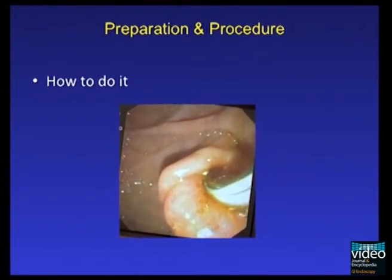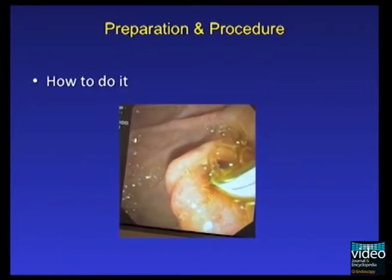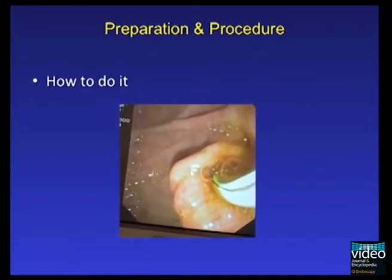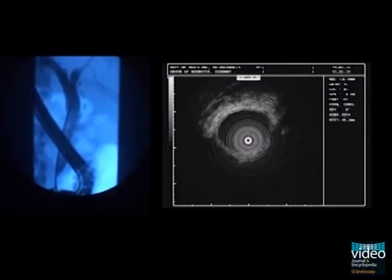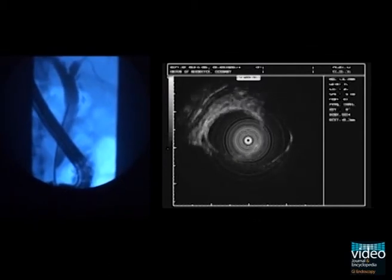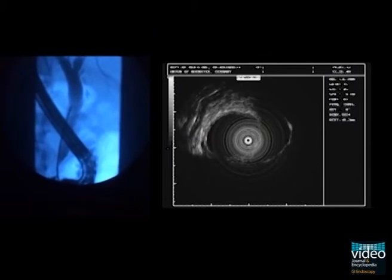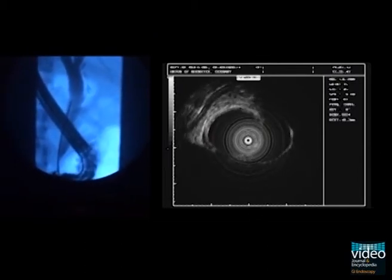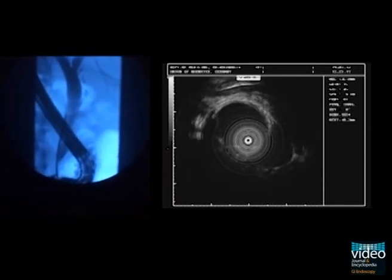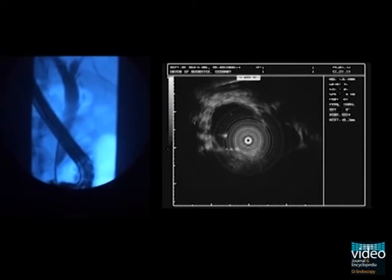As mentioned previously, the probe should be disconnected from the driving unit at this point of the examination. After inserting the EUS catheter past the region of interest, the probe is connected to the driving unit. Under slow withdrawal through the bile duct system, it is essential to examine the wall of the bile duct comprehensively. Fluoroscopy may be useful to anticipate the exact position of the ultrasound transducer with respect to the region of interest.